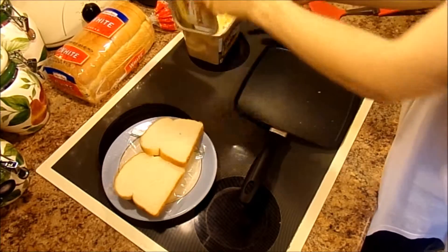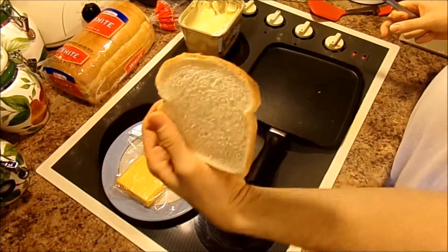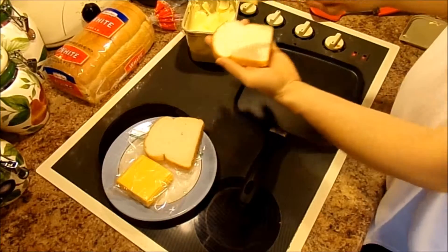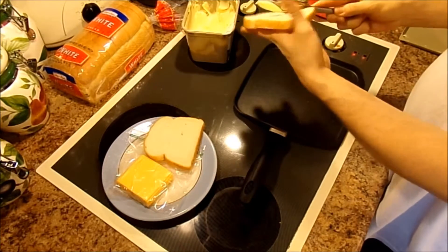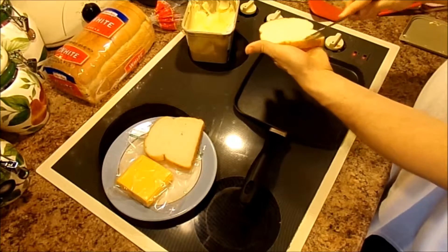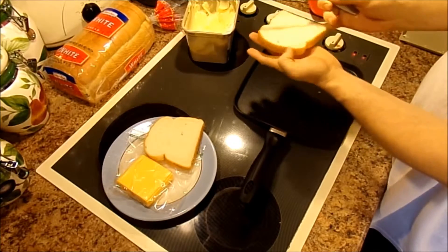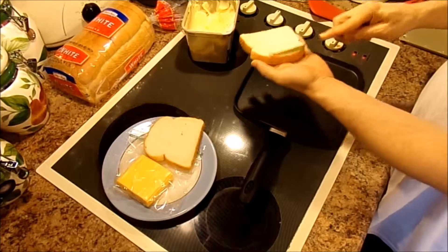Time to get the butter. Put it on your bread — the pan's already heated. You can use any type of bread you want. Make sure you spread the butter around on the bread itself and get every nook and cranny.